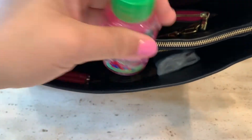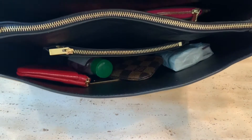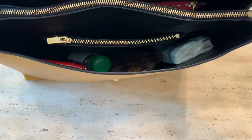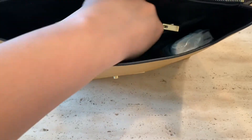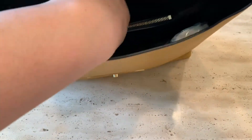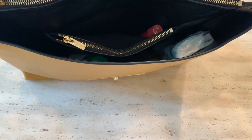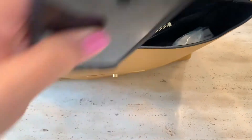Some tissues, hand sanitizer, my car key — which I like putting inside the zip pocket so it's easy to find — my lip balm, an extra hair tie, and of course my cell phone.